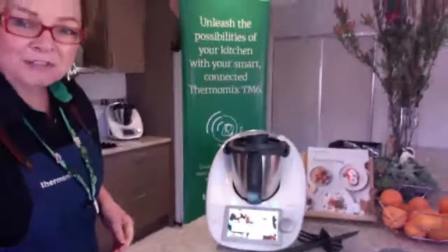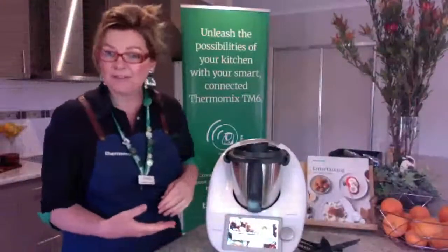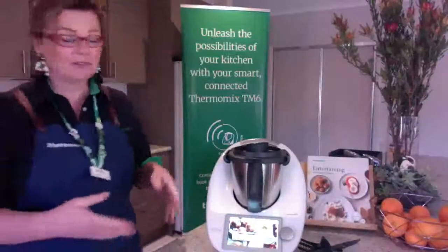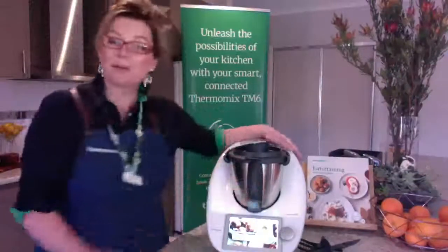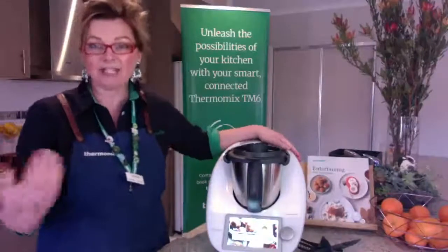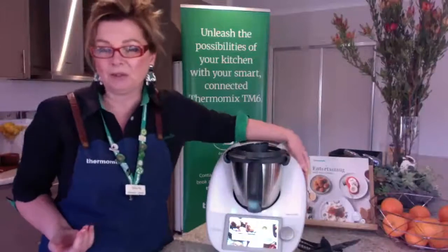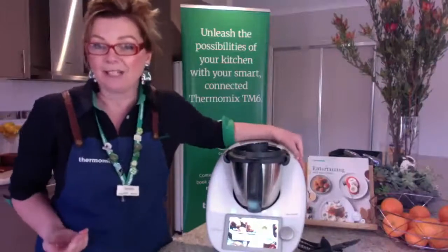Once you've got your Thermomix on, it takes you through all the safety prompts — read through those, the do's and don'ts. And then you've got me to help you. I can do a live session from my kitchen just like this, or I can pop in if you're local and everyone's healthy and safe.